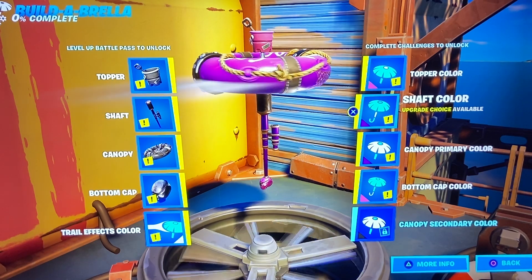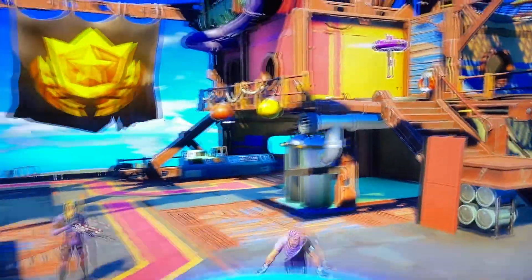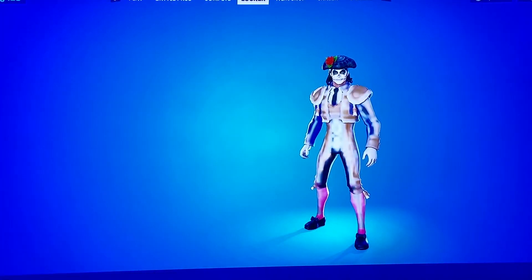All right, we just made a custom umbrella for Dante. If you want to see how I did that, check that video out on my channel. Who do we have next?